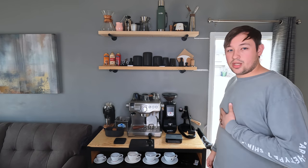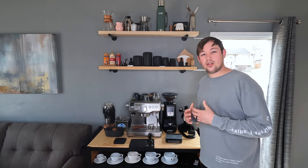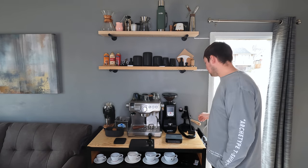It is $1,400 though, and that might not be worth it for you. But for me and the reviews I do, there are days I make 12 shots of espresso, and that makes it so much easier.